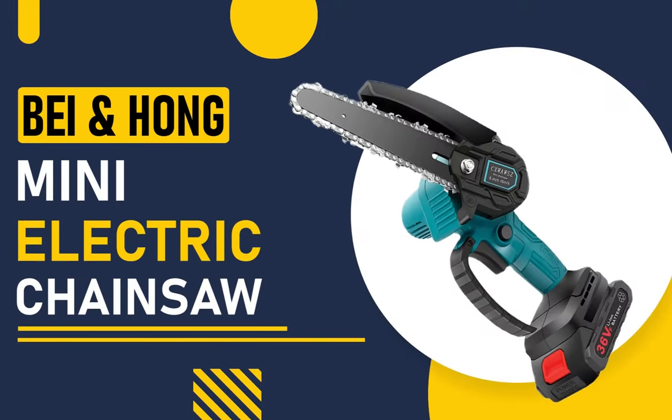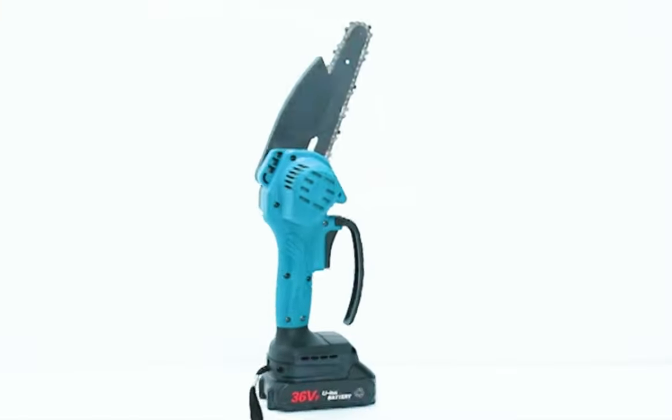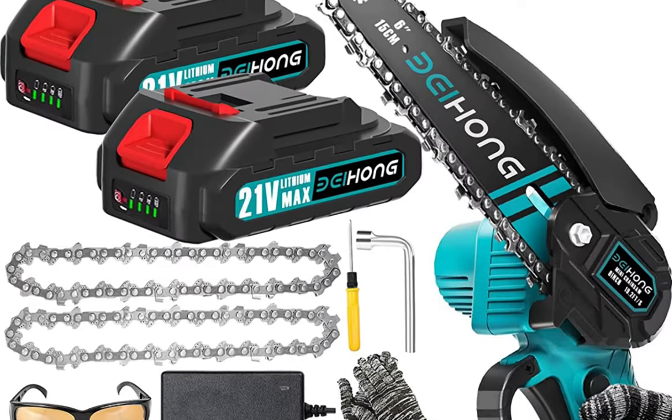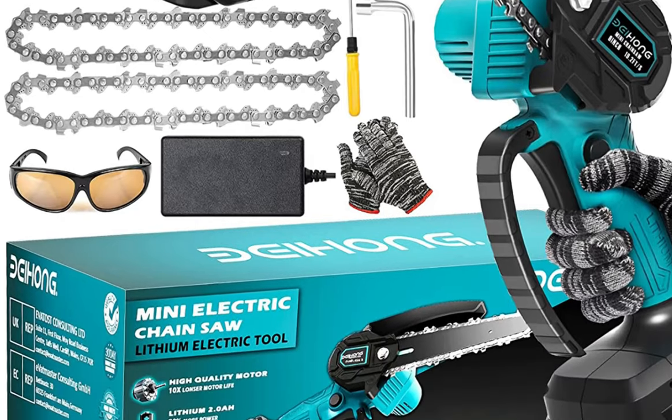Finally, we have the BEI and HOM Mini Electric Chainsaw. This chainsaw has a compact design that makes it easy to maneuver and a 6-inch guide bar that's perfect for small to medium-sized cutting tasks. It only takes about 4 seconds to cut a log with a diameter of 6 inches.